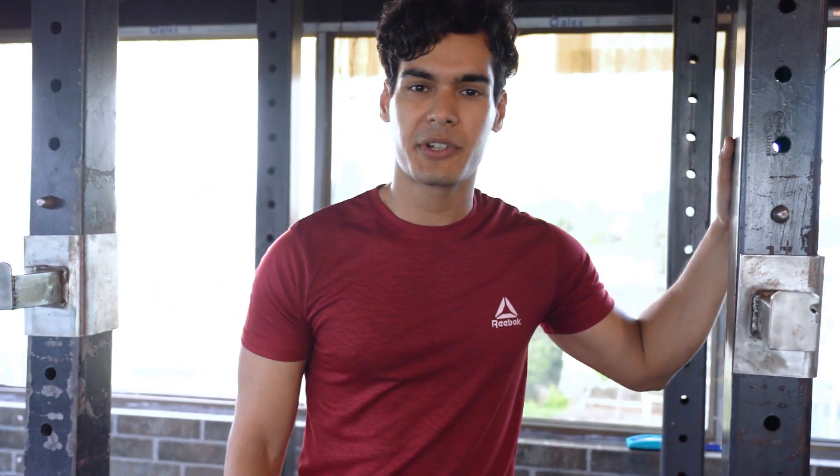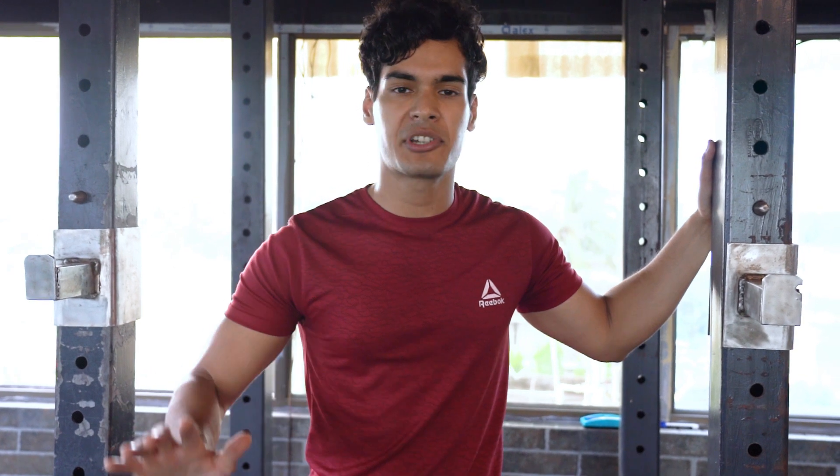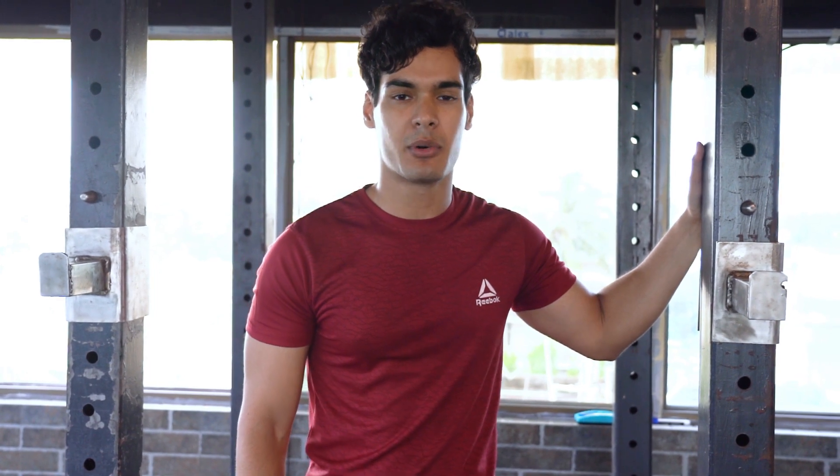In today's video, I'm going to take you through a brand new leg workout — one without using any machines whatsoever. Just with dumbbells and barbells, here's how you can grow your legs and get stronger than ever before.